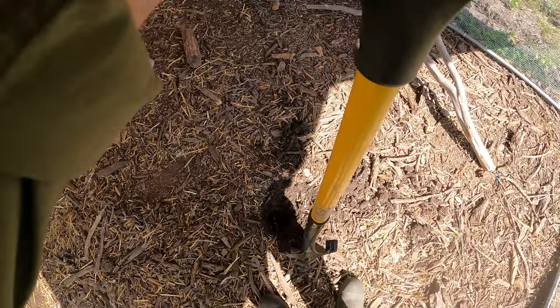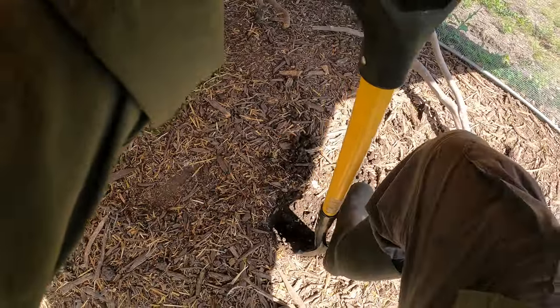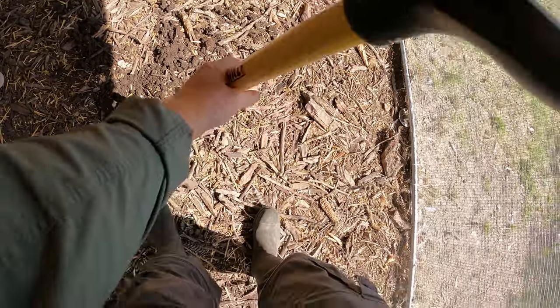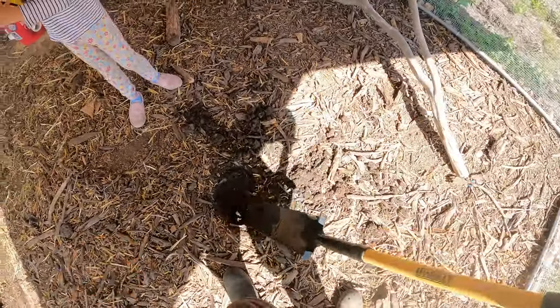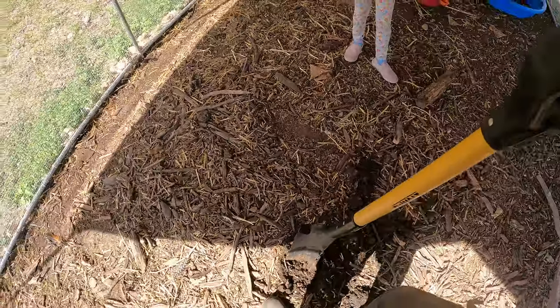I don't have a post hole digger, which would probably be best here. There's a big rock — it's just not going to move. Watch out, tons of rocks. Mine is sharp — watch out, sweetheart, mine is sharp. Watch out, you've got a point, it's very sharp.